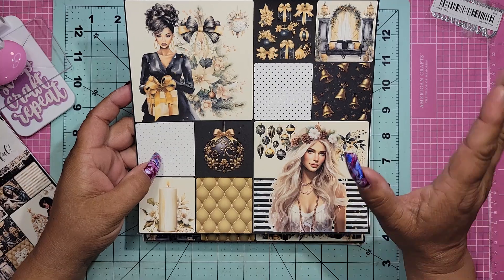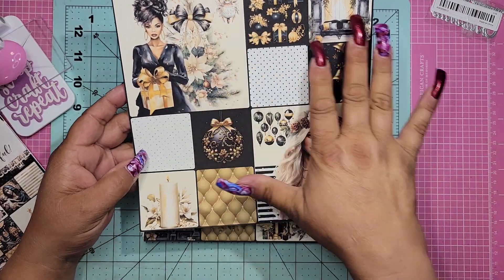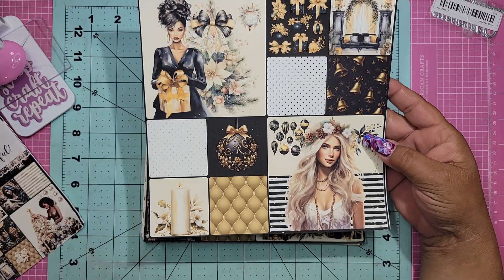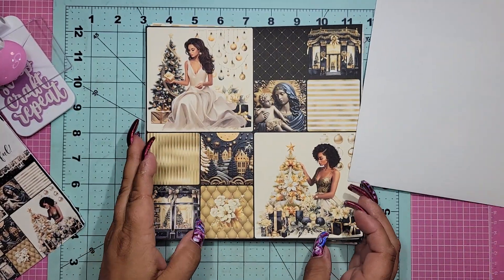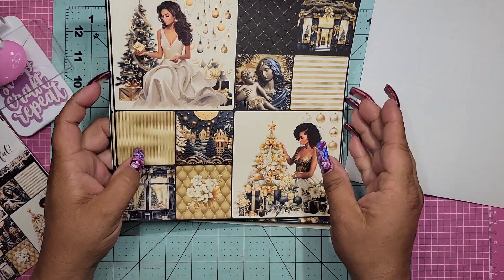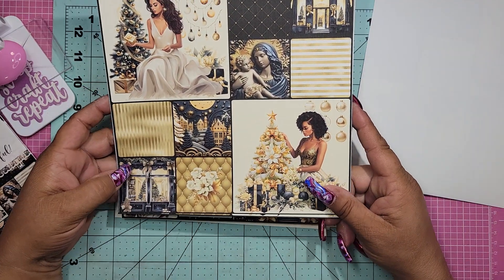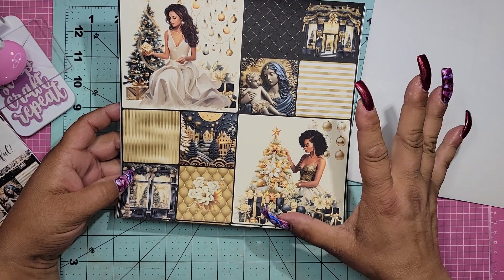But anyway, let's just look at this beautiful, beautiful paper. She is just absolutely stunning — they all are. She's gorgeous. Just everything is so beautiful. We'll just flip through it real quick. I apologize, I don't have anything ready right now, but as soon as I do, we just have so much going on.